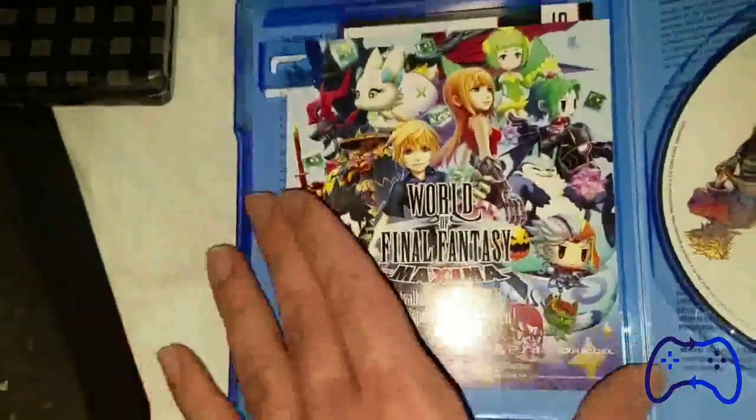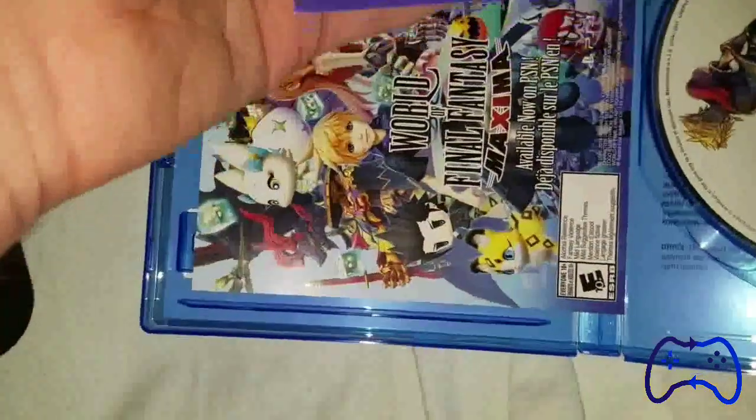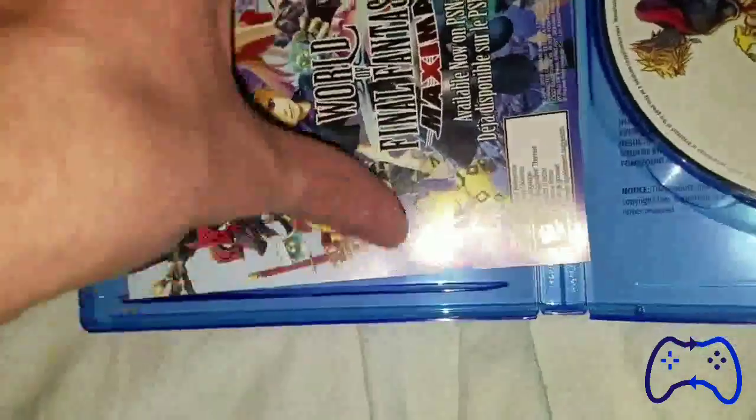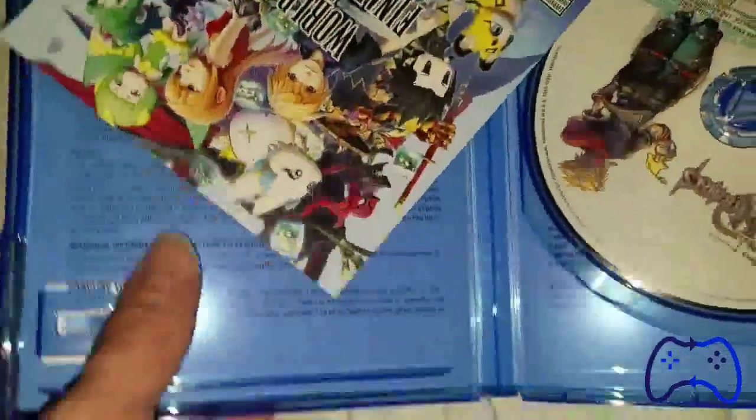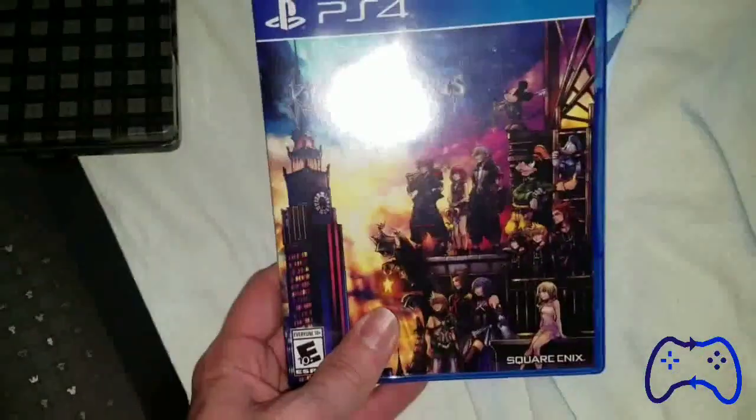There's the product code and registration code here, which I almost shared. And there's nothing else in here — gorgeous and beautiful.